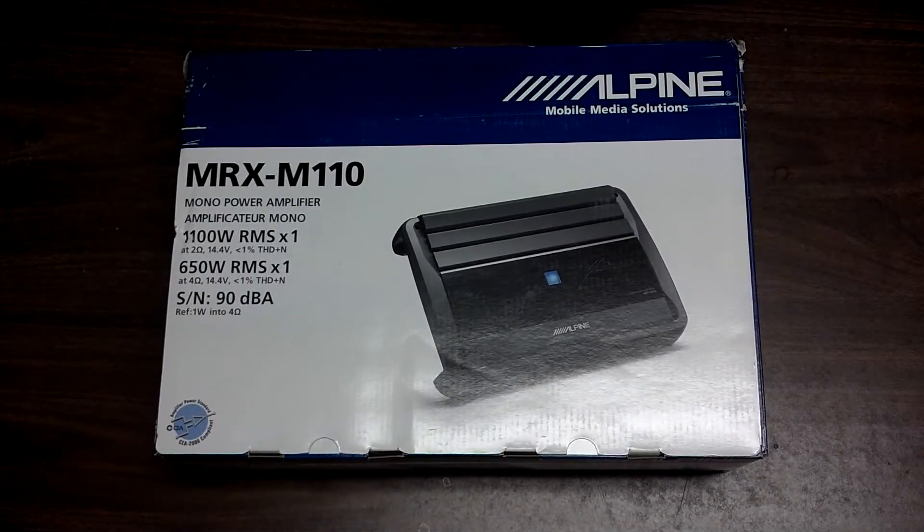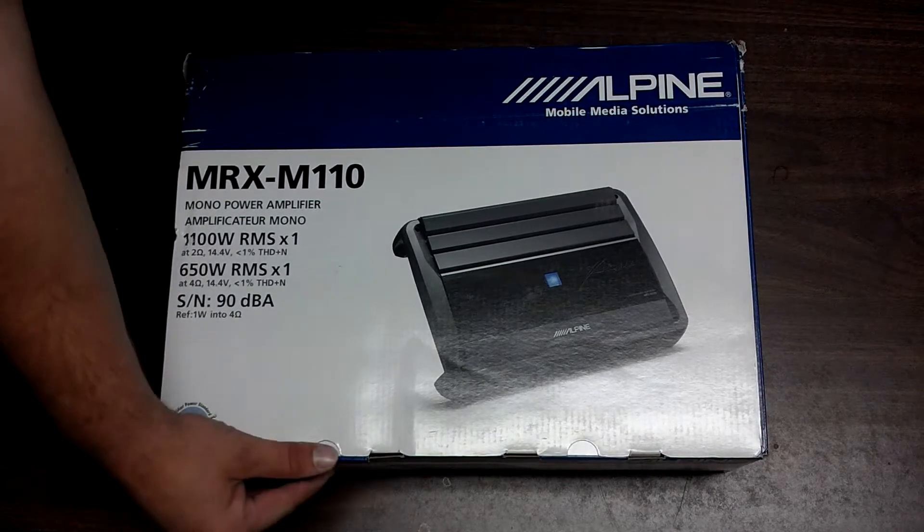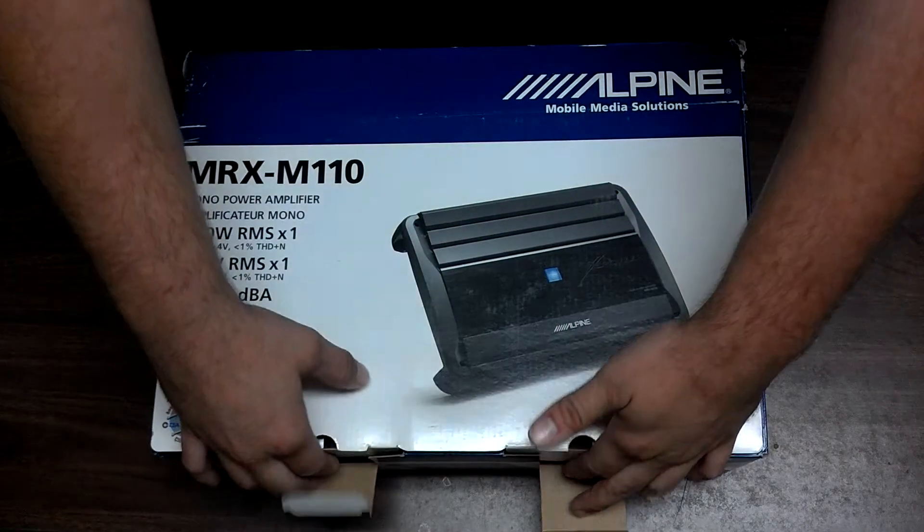Alright guys, here it is — my brand new Alpine MRX M110. I just wanted to share with y'all the unboxing.